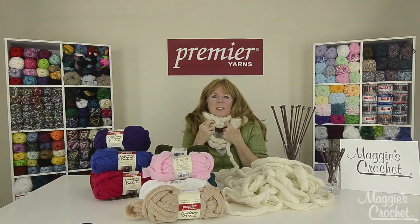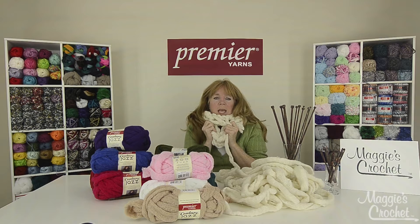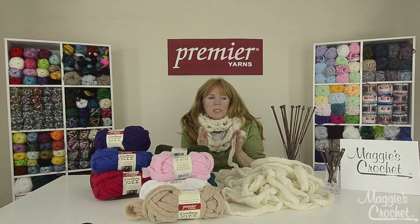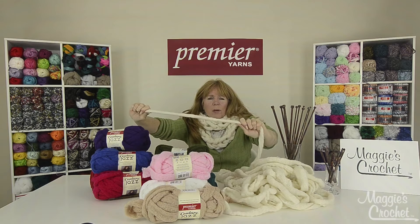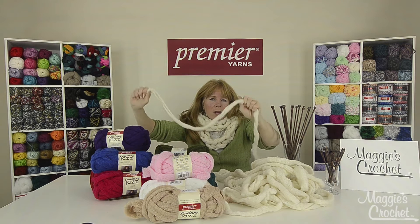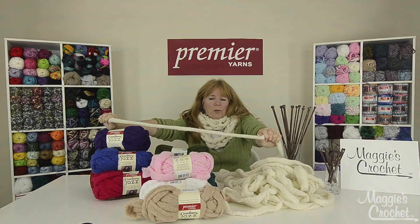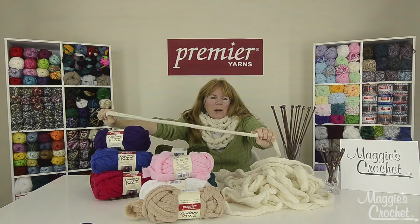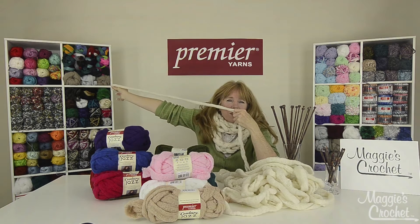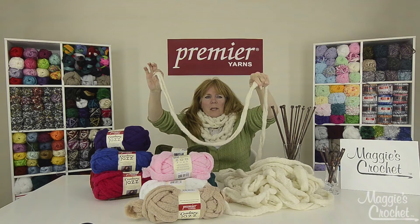This scarf is really fluffy and very very warm. I just love this and I made it by only casting on three stitches. You have to create what's called a long tail for a long tail cast on, and to do that you want to measure off a yard and a half of your yarn. To get a yard, I always measure from my nose to the tip of my hand — that's about a yard. So all you need for your long tail is a yard and a half.